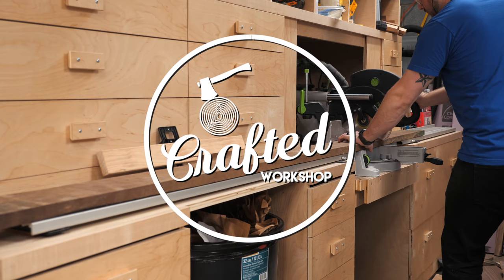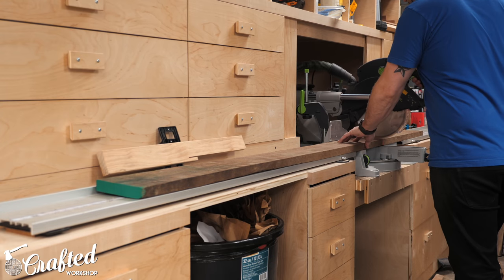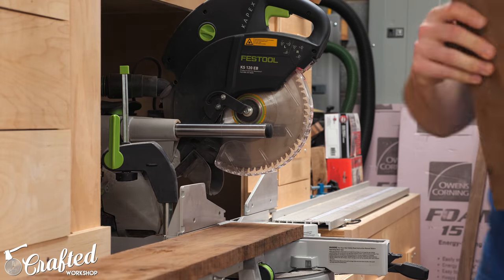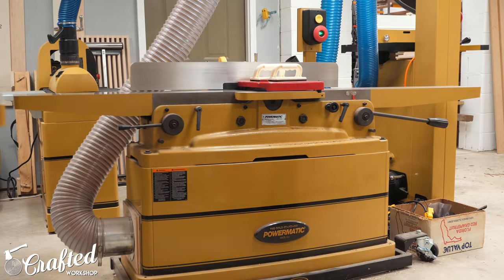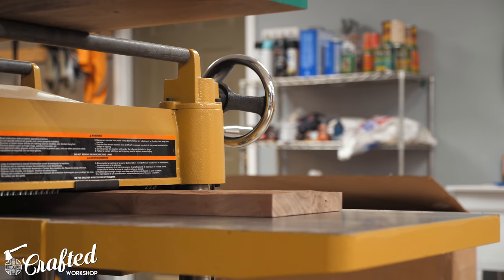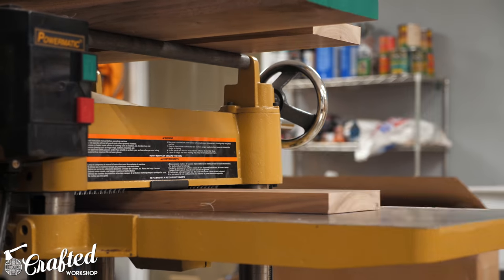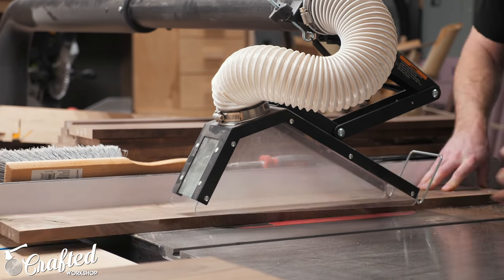I started this project as I do with most of my projects, breaking down rough lumber — walnut in this case. I decided to use solid wood mostly just for a change of pace since I've been working with a lot of plywood recently. I started at the miter saw breaking down the boards into their final lengths. Next I moved over to the jointer, flattening one face and one edge of each board. With one face flattened, I moved to the planer and brought the other face into parallel.